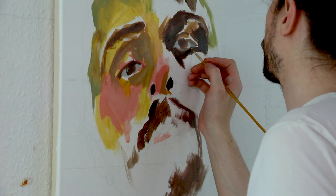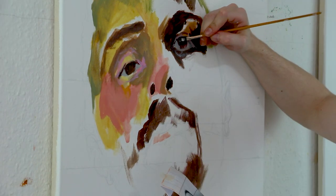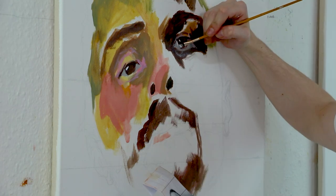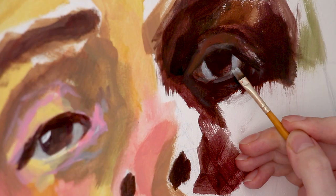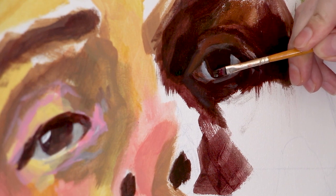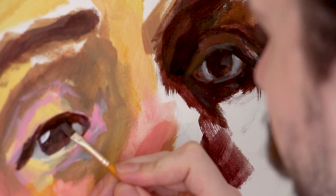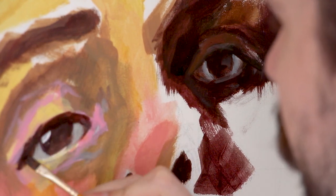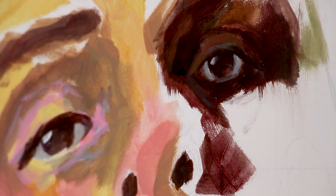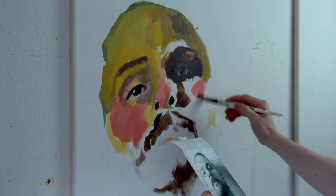I went back to the eyes to get them more detailed, so at least the eyes are sitting right and I have the expression I'm looking for. I'm working quite detailed in this part already, even though nothing really is done yet. I wanted to make sure everything is correct with the eyes, and then I move on and just block in the colors that seem fit.